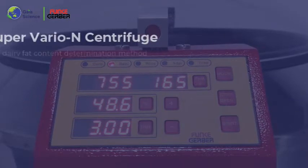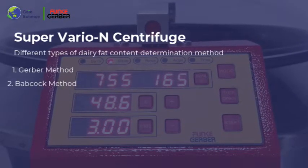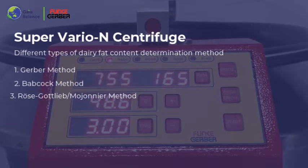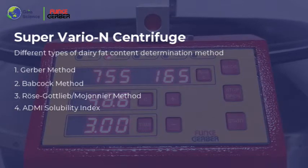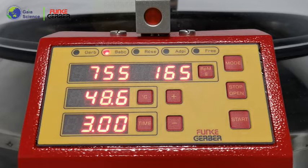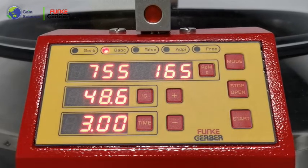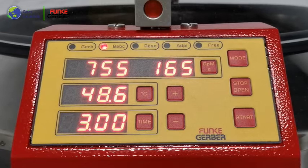With the Super Vario N, users can use the Gerber method, the Babcock method, the Rose Gottlieb Marjonia, and the ADM eye solubility of milk powder. In this video, emphasis will be given to the Babcock analysis using milk samples. That's it — here we go.